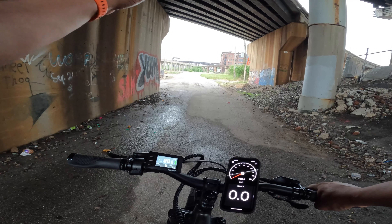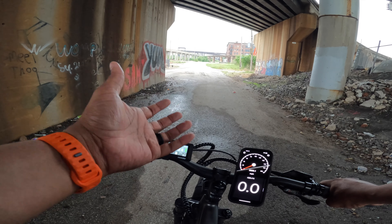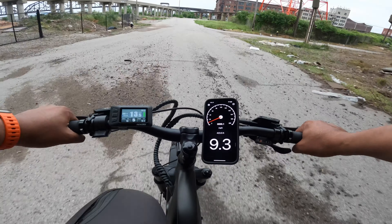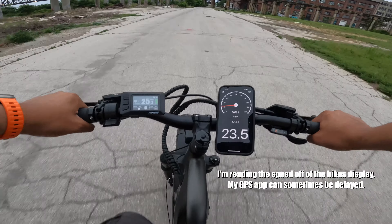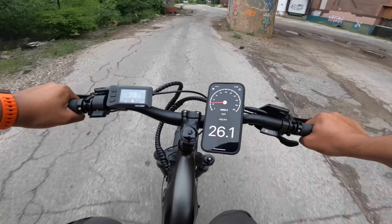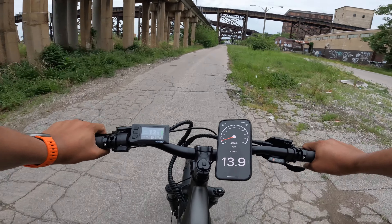Now for the speed test. This bike ships to you as a Class 2 — you need to contact Ride One Up to get the unlock code to make it a Class 3 electric bike. Our first test is just using pedal assist. Pedaling should get up to at least 28 miles per hour. We got up to 25, 26, 27, 28, 29 — there was a little bit of uphill and downhill. So yeah, we got up to 29, but I'd say definitely 28 with a little bit of work.